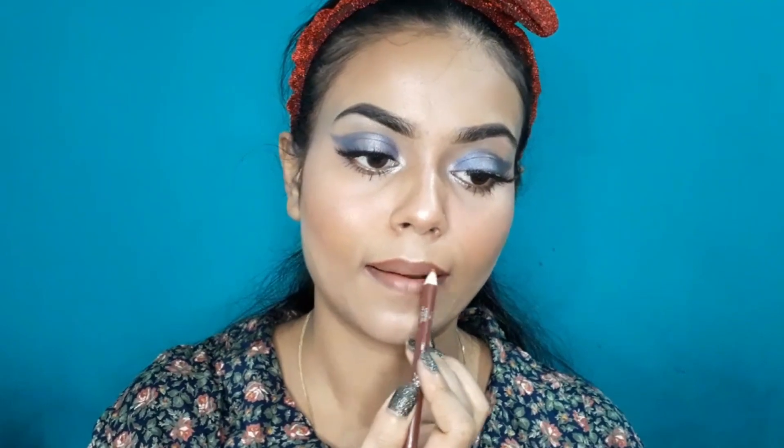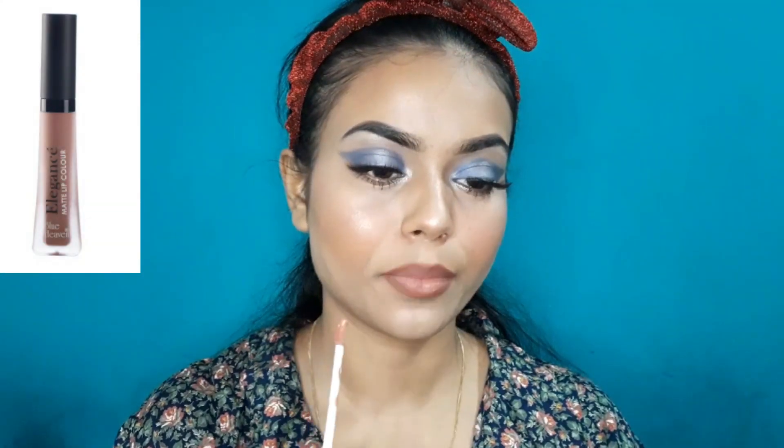For the lips, I am using Wet n Wild Color Icon Lip Liner in the shade Chestnut — it is a beautiful brown-tone nude lip pencil. After applying it, I will use Blue Heaven's Elegant Lip Color, which is a peachy and brown-tone lip color and a very beautiful nude shade. And with this lipstick, the overall look is complete.